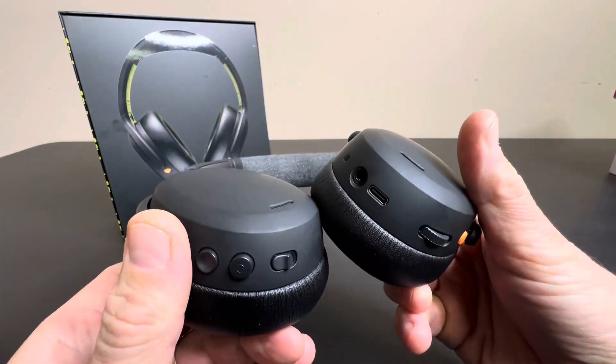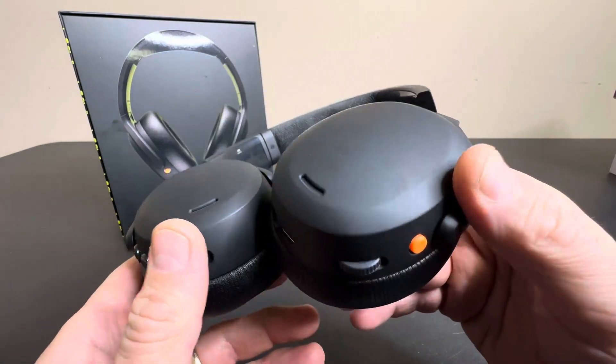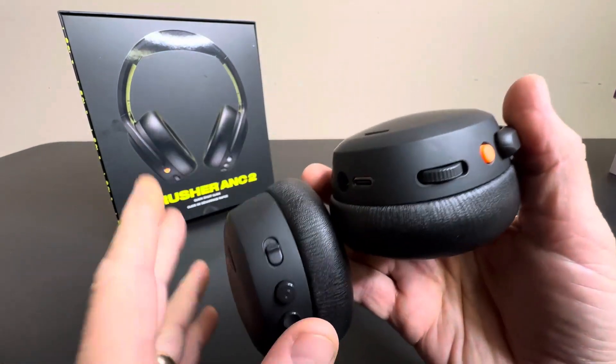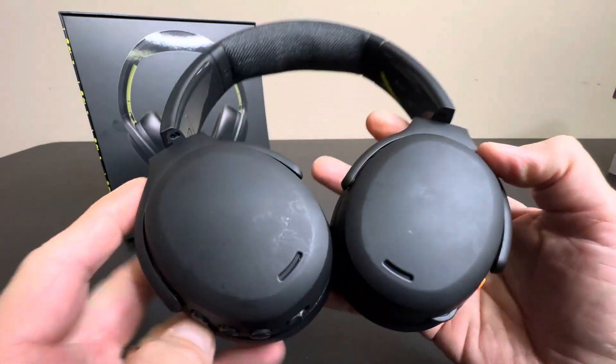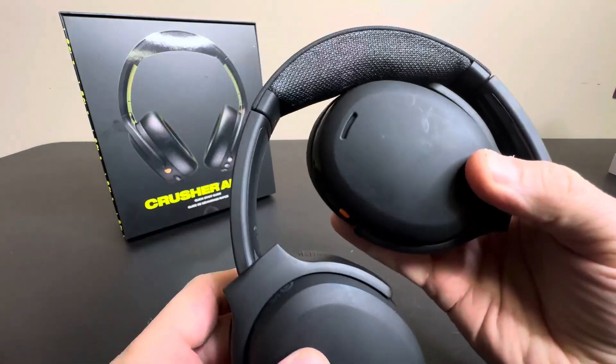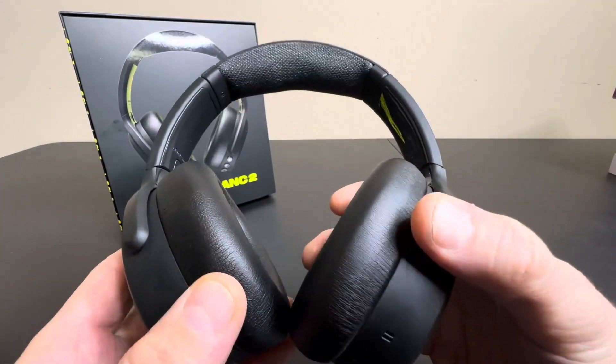These do have noise canceling as well — adjustable noise canceling. So you can block out the whole world or let a little bit come in so you can hear some louder noises. That's really nice on airplanes or crowded cafeterias, campuses, wherever you're going to be using these. I love the noise canceling.